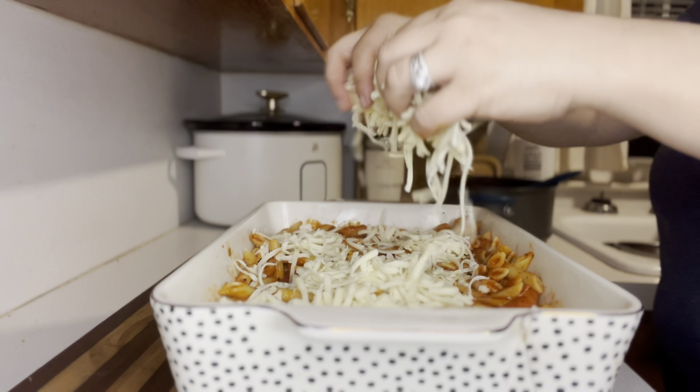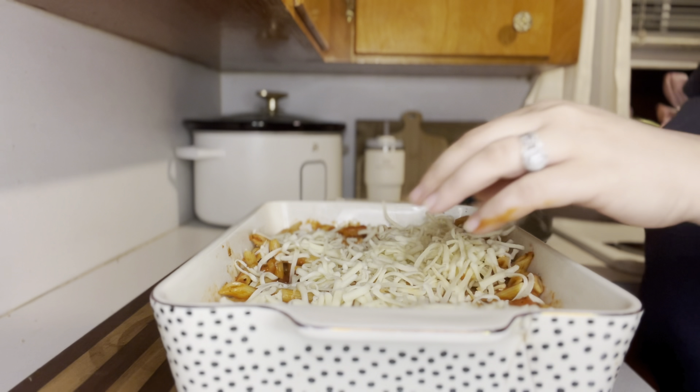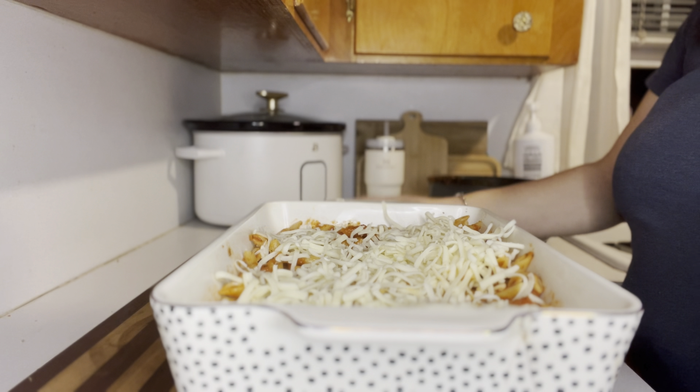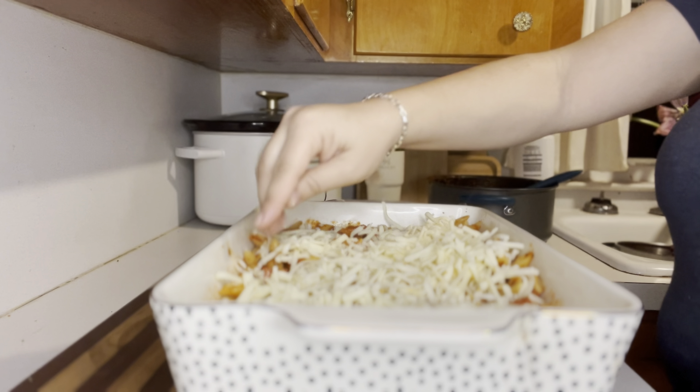Once we have everything nice and combined, we're gonna pour our pasta mixture into a 9 by 13 baking dish, and we're gonna top this with eight ounces of shredded mozzarella cheese — that's one block, or you can buy it already pre-shredded.